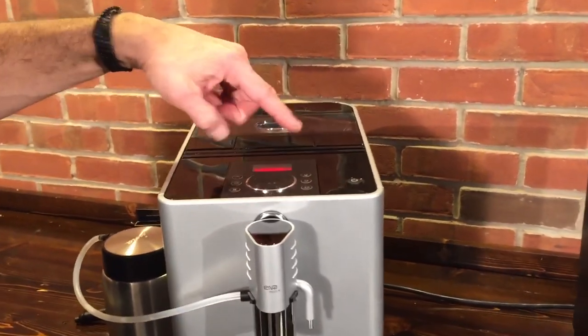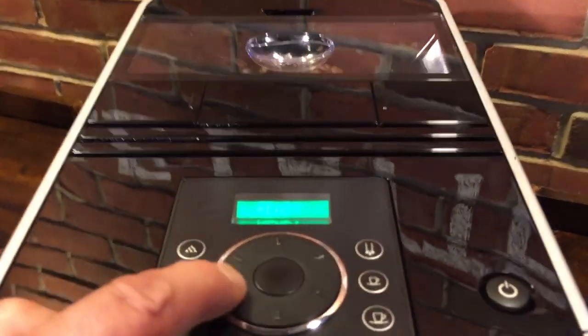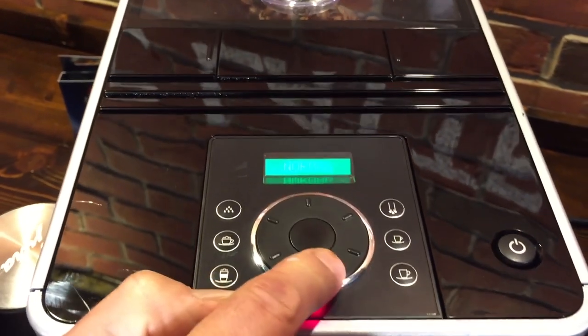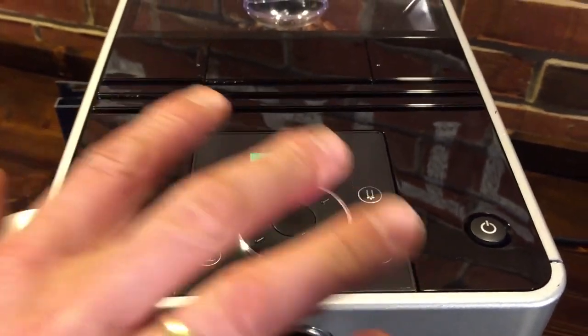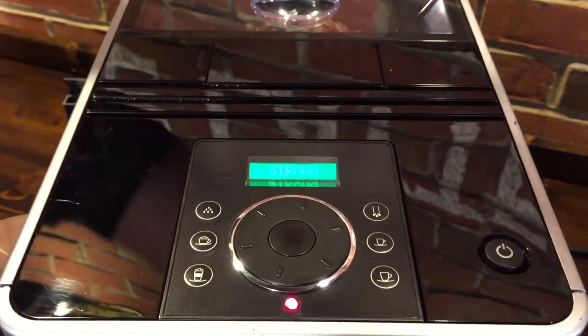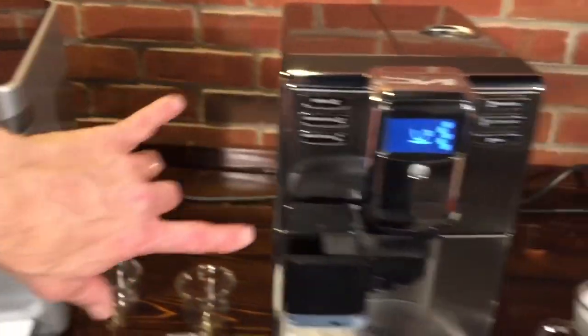Our whole menu — it's a dial with a center button as we access different things. Right here you can choose your coffee strength right before you brew. It has two strengths on the Jura. Now let's go over to the Gaggia Anima for just a minute and we'll show you how you choose strength there.